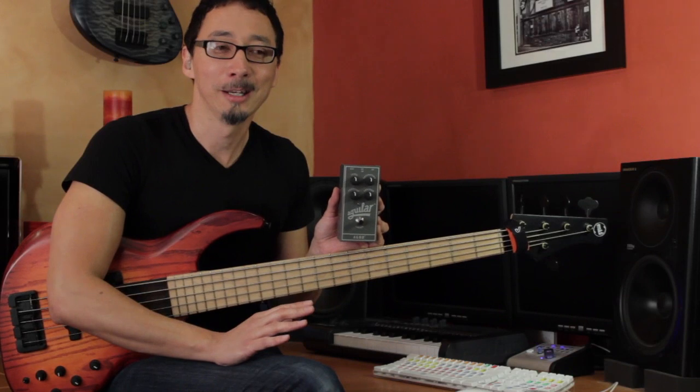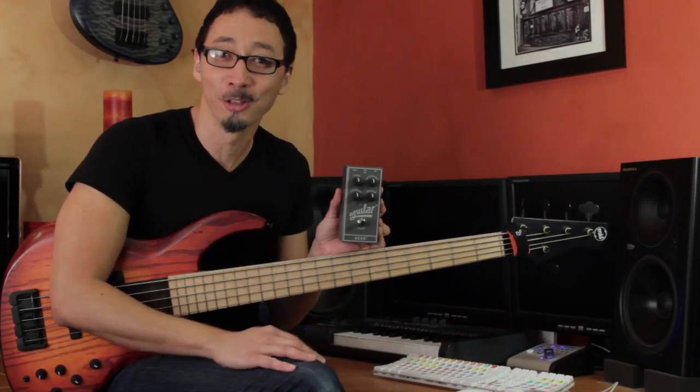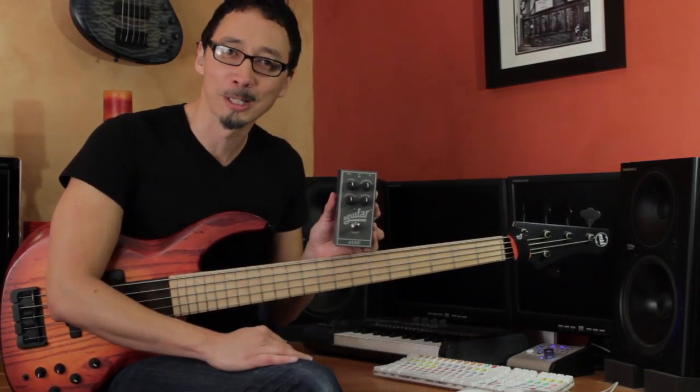But there are times that it's musically desirable to have a certain amount of crunch and kind of hair on the tone that an overdrive pedal can give. So let me go ahead and play through a couple of different sounds that you can get with this, and we'll explore it a little bit.